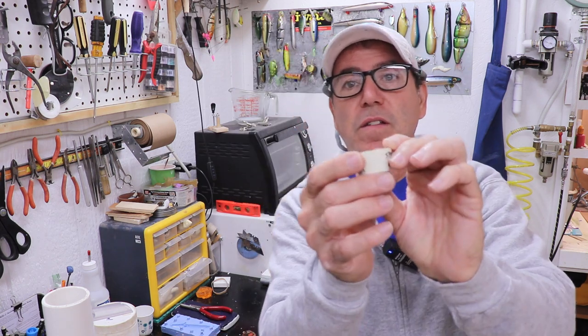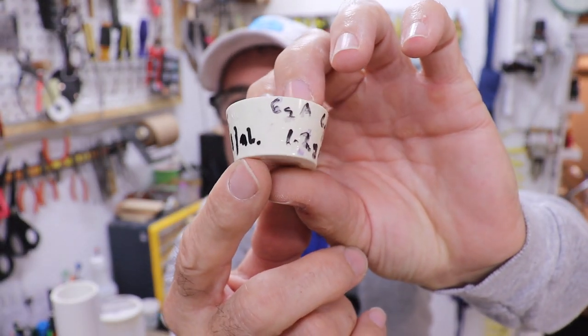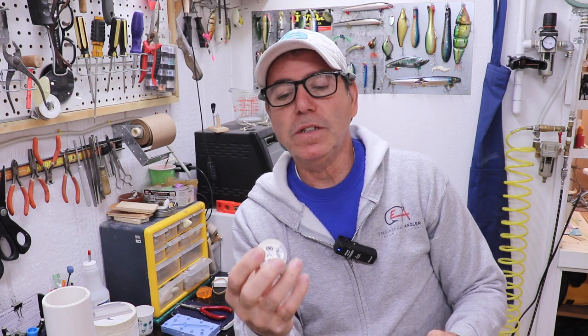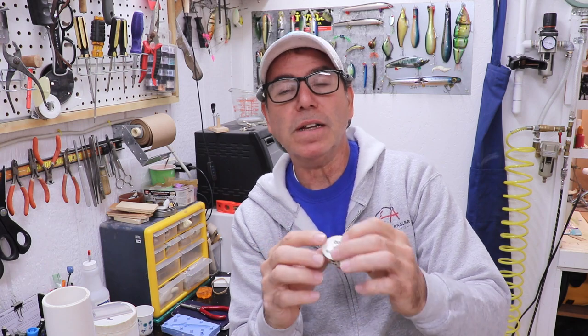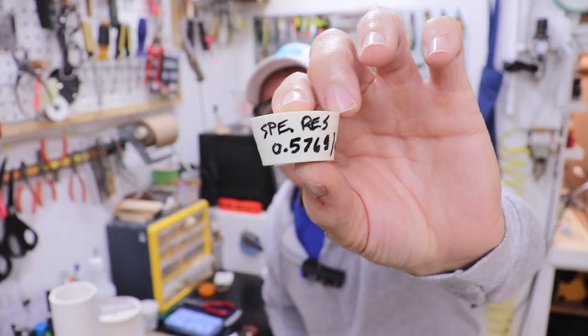If you look close at one of these pucks, you can see they were made in a little graduated plastic measuring cup — you can still see the graduations. I mix my mixture, pour it in the cup, let it set, and then I can read directly what the volume is and weigh it. By doing some quick math I can calculate the density. This one came out to be 0.576 grams per milliliter — that's my 10% mix. Let's go to the board and I'll explain what that means.